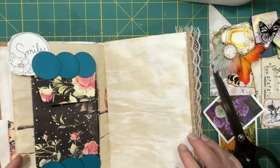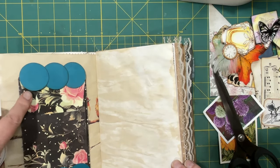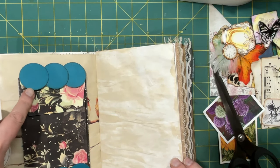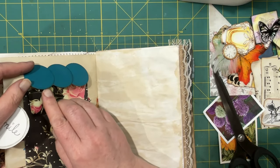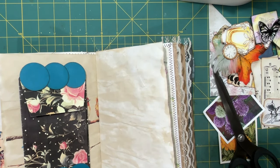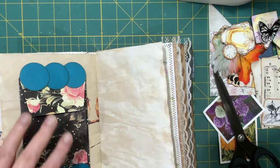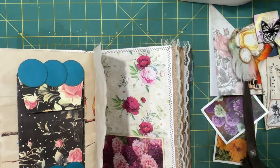That went pretty well actually. You don't have to double it up, but that's how I ended up doing it — I just doubled up two of the circles. You could play on that idea and double some more up, but that's just what happened to me this morning. Alright, so that was one idea.